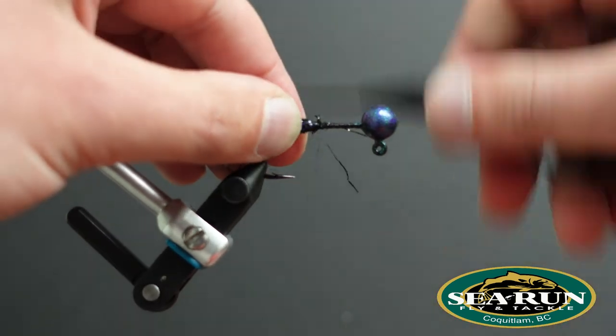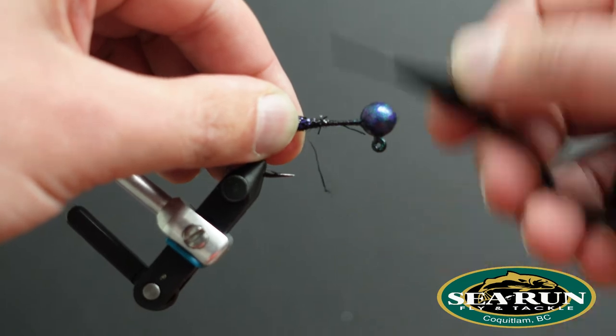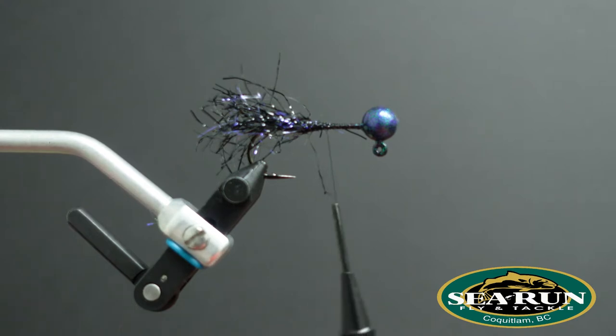Just make sure that this is all really well secured. This allows the jig to get chewed on by a whole bunch of fish, and it's all going to stay together for you.